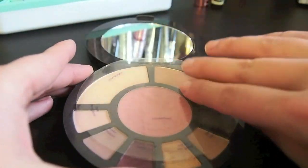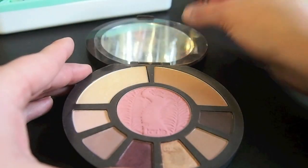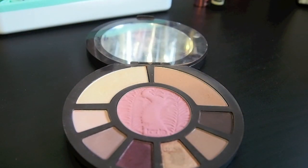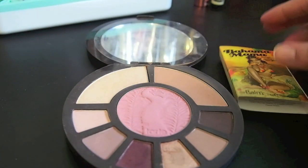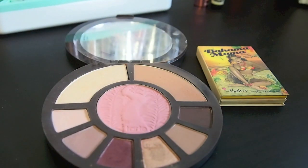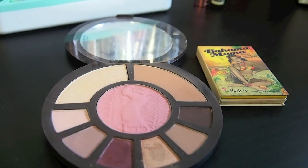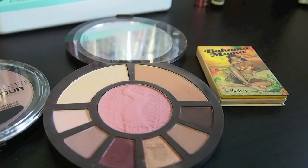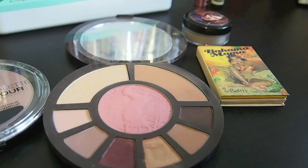Let's talk about my bronzers next. The only bronzers I have are Bahama Mama, the Laguna in that palette I'm going to try to sell, and then this Wet n' Wild. Those are the only bronzers I have, and then I have this contour powder that's kind of a grey powder.